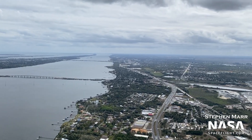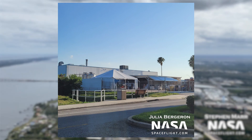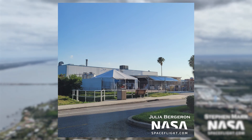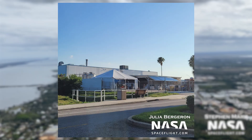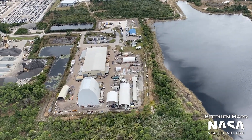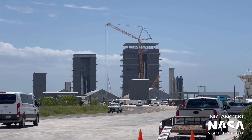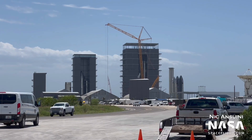Starship's individual tiles are not made in Texas. Rather, they are manufactured near Cape Canaveral, Florida, at what has been nicknamed The Bakery. At the bakery, tiles are created from a silica slurry, which itself is produced at SpaceX's Cocoa, Florida site, where Starship Mark II was assembled. SpaceX is in the process of making a so-called mini-bakery at Boca Chica, although it's not entirely clear how much of the tile-making process will occur at this facility.